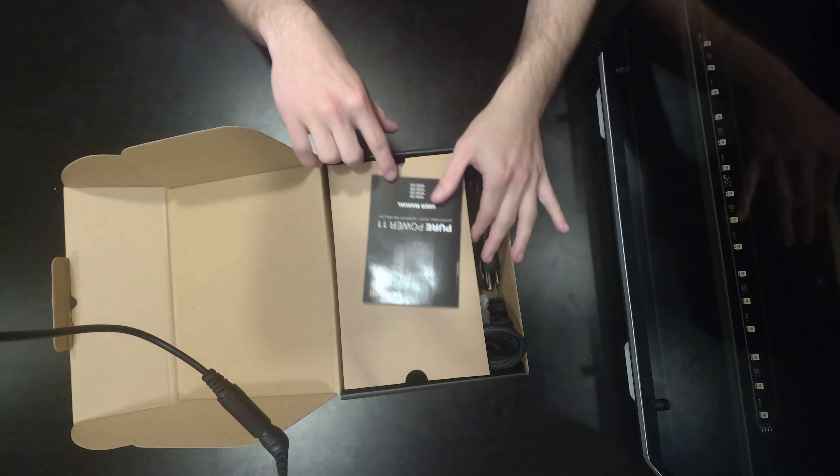One of the things to take note of is this is an 80 Plus Gold rated power supply. I've got to make sure that everything was in here — I've actually had some unboxings where some stuff hasn't shown up. So this is what you get: you have a manual that covers a good bit of different power supplies. We have the power supply itself, and of course this is semi-modular, so it comes with the built-in cables.